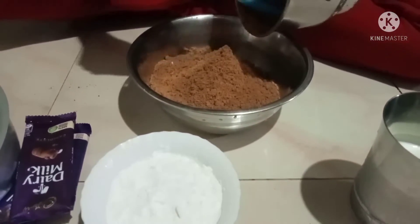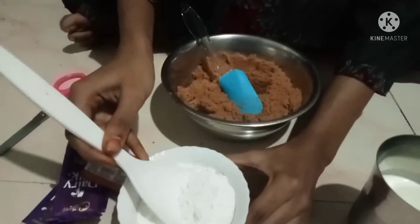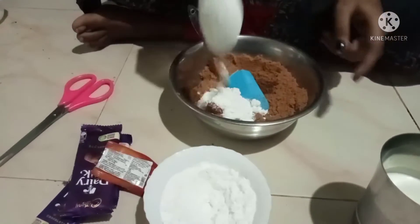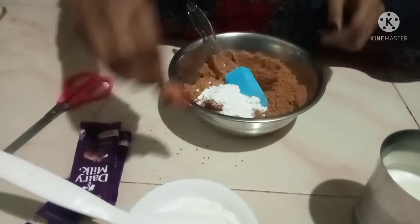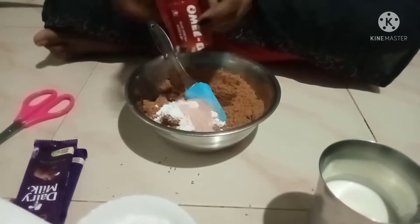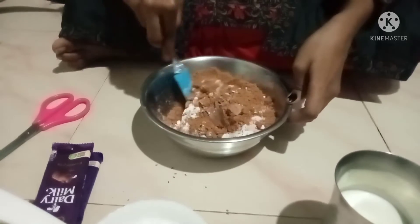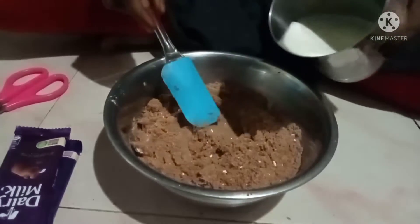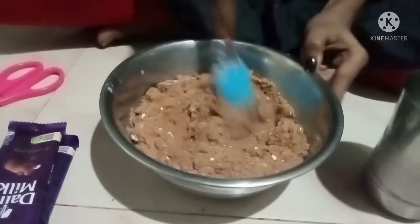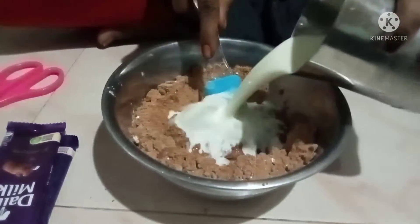I will mix it with the powder. I will try some sugar powder. I am going to add 5 biscuits for 5 rupees. I will mix it in a little bit.